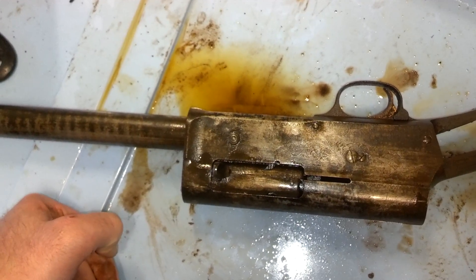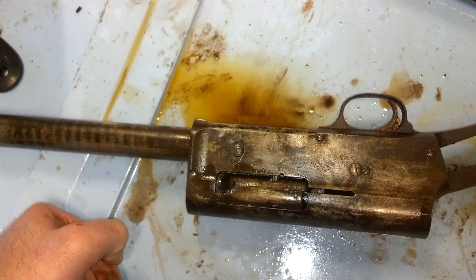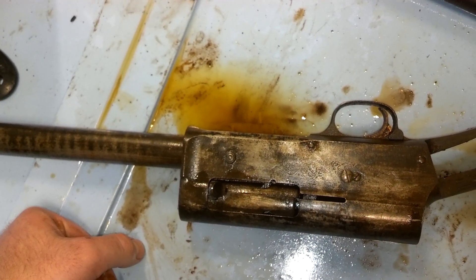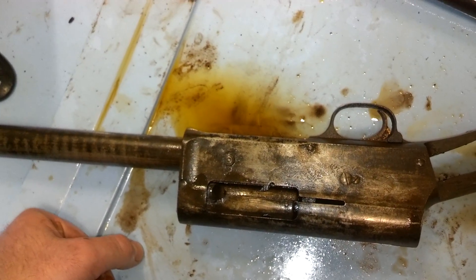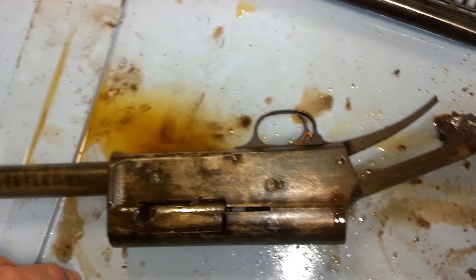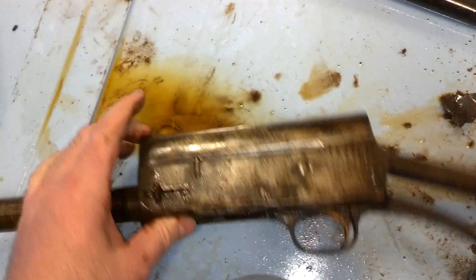Up until now I've been working on that Ruger 41 Magnum project — you can hear a couple of little parts in the background being zapped. I'm probably going to put that on the back burner. Almost all the little parts are done, but I want to get this A5 receiver in there and started. I'm just very curious to see what happens once we get this thing zapped.